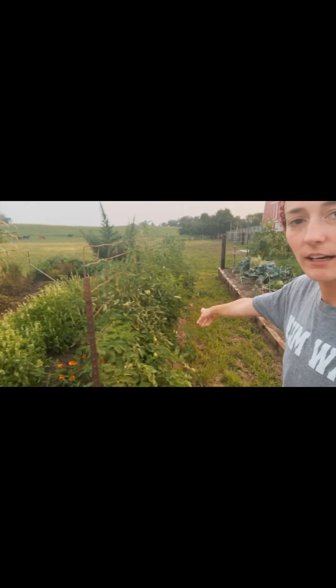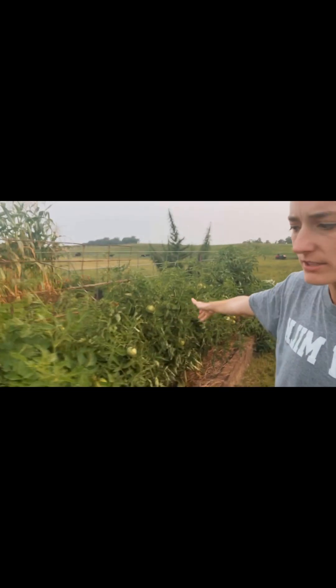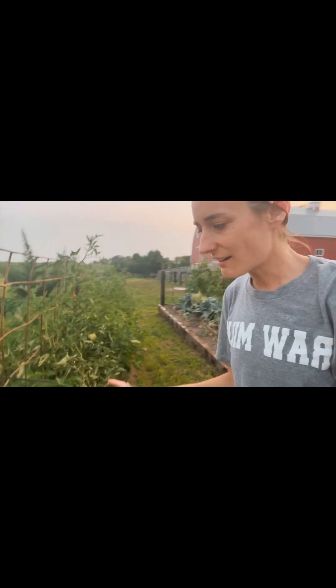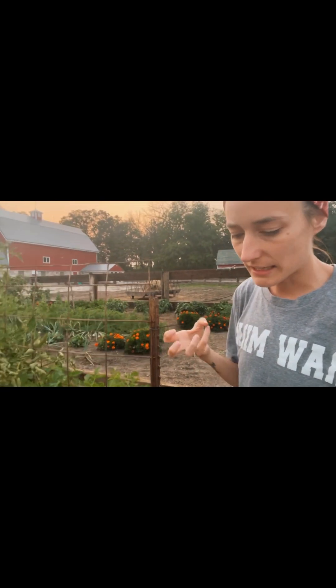I'm growing tomatoes — Roma and Big Boys are down there. This year we did a hog panel, which is not something we've done before. I love it for growing purposes. I use a little tape gun — it's on my Amazon storefront — and I just staple them to the hog panel like a stapler. One thing I'm finding is it's kind of hard to get tomatoes out that are right next to the panel; they get a little bruised, but I'm not super worried about that.